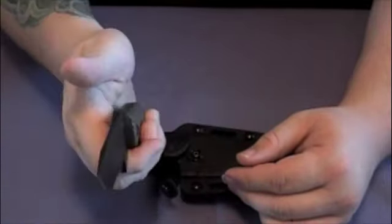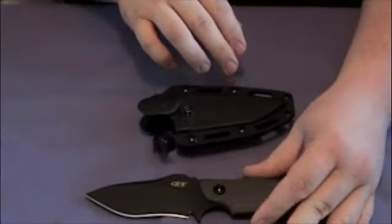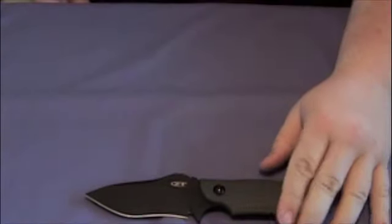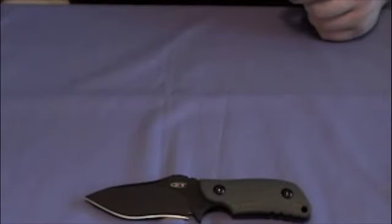The G10 is excellent — real grippy, I love it. I'll move the sheath out of the way and do a full review probably in a couple weeks once I've become a little more familiar with it. But for now let me just show you a size comparison.